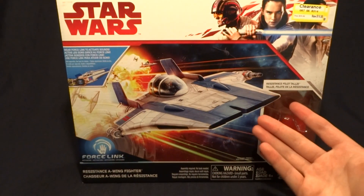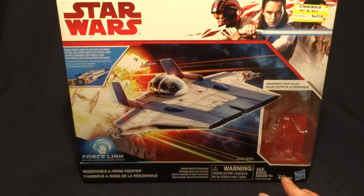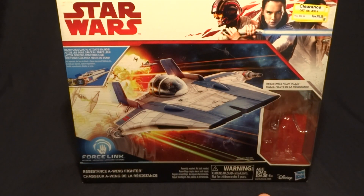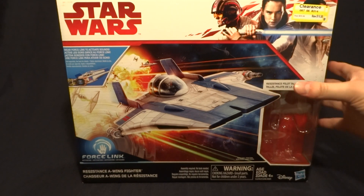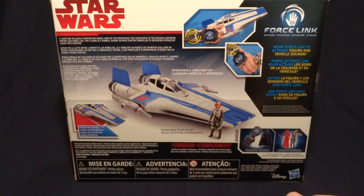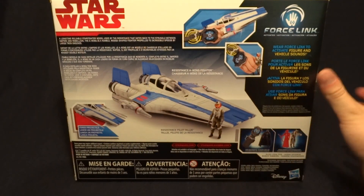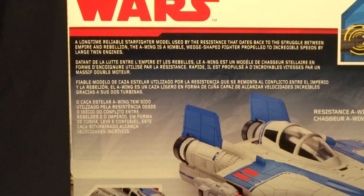As you can see here, it's pretty standard for what we've seen out of the Last Jedi line of vehicles. It's got a nice big illustration here on the front, a clear window down here for the figure, and then on the side a picture of the character that the figure is of. And then of course on the back, it shows the vehicle again with the figure, as well as a brief description. If you'd like to read that, you can just pause the video.